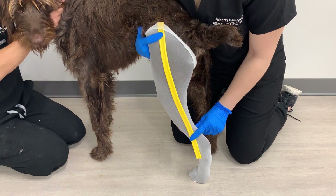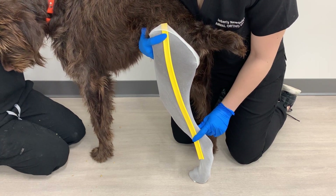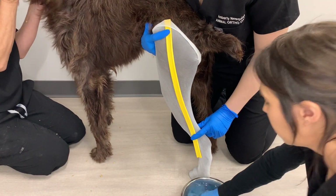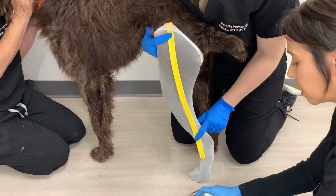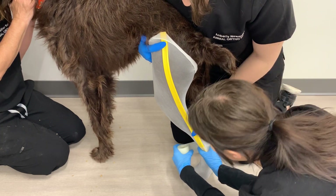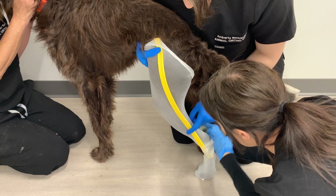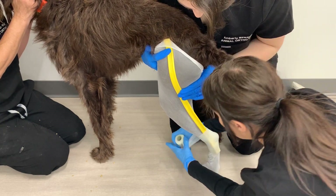When casting, open up one roll at a time as the air activates the tape just as much as the water does, so only open up the tape when you need it. Right away, dunk it in water, give it a few dunks, bring it out, and squeeze it a few times — about three to five seconds total. Start underneath the hock first, putting your finger at the end to help keep the tape down. You need three to four layers total; go up and down the hock area first to make sure you've got enough layers there, then keep going up on the leg.